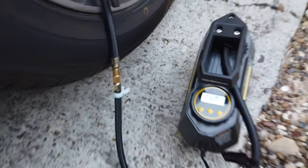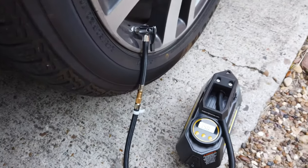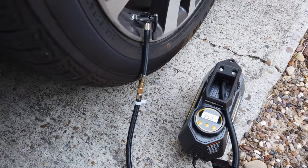There you go — it stopped automatically at 35 PSI, in less than 10 minutes. Just to test out the little flashlight: it's not that bright, but it's just enough that you'll be able to see the tires and what you're doing.